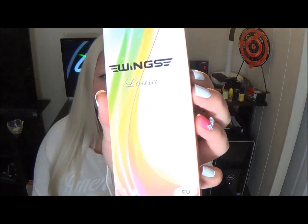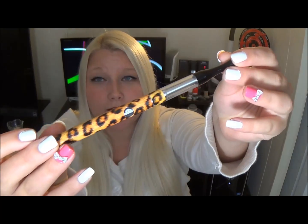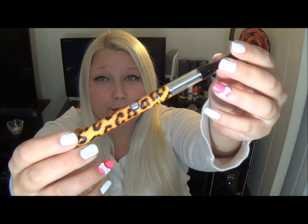Hey everybody, Tia here and today's review is all on the LoRa. This e-cigarette is called LoRa and it is by Wings Tech — I'll put a link below if you're ever interested in checking this out. So this is the e-cigarette itself, the LoRa, and it comes in a kit with a USB charger and a wall adapter.